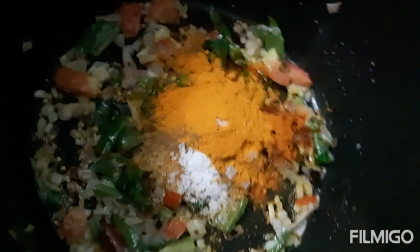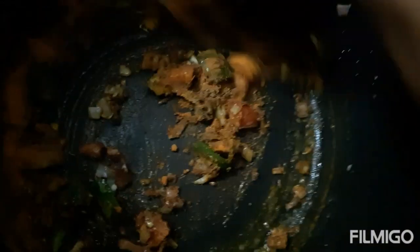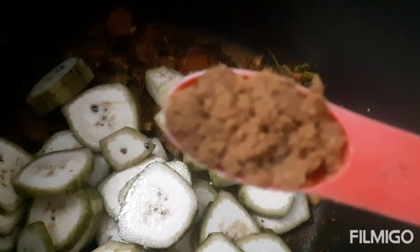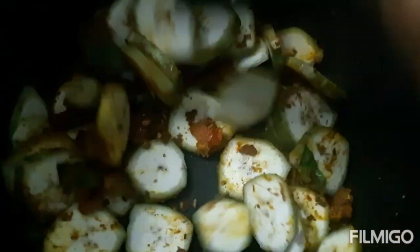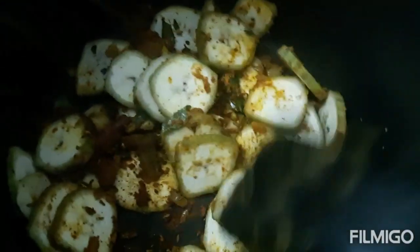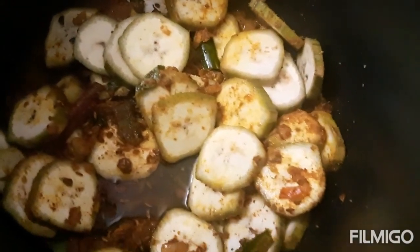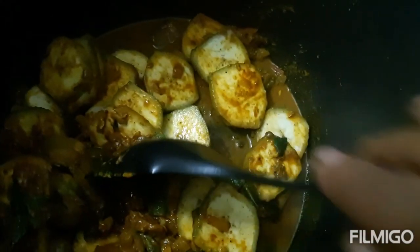Add the salt. Add the banana pieces now. Add the asafoetida powder now. Next, add enough water and put in the pressure cooker.